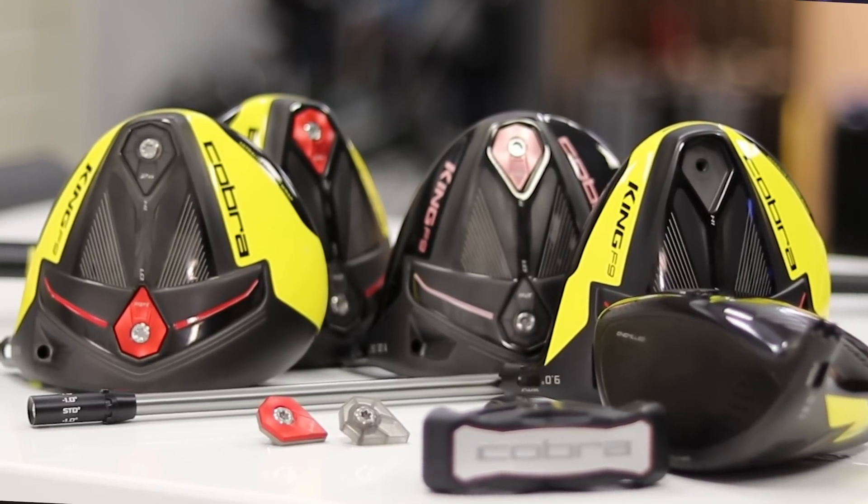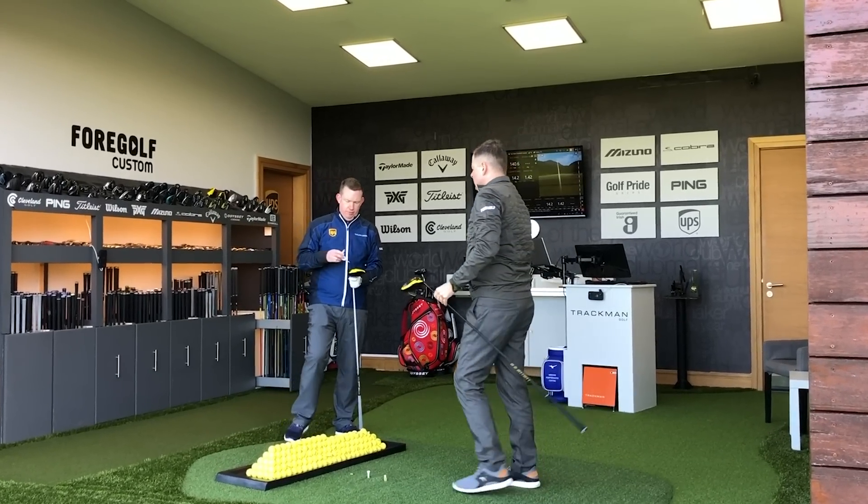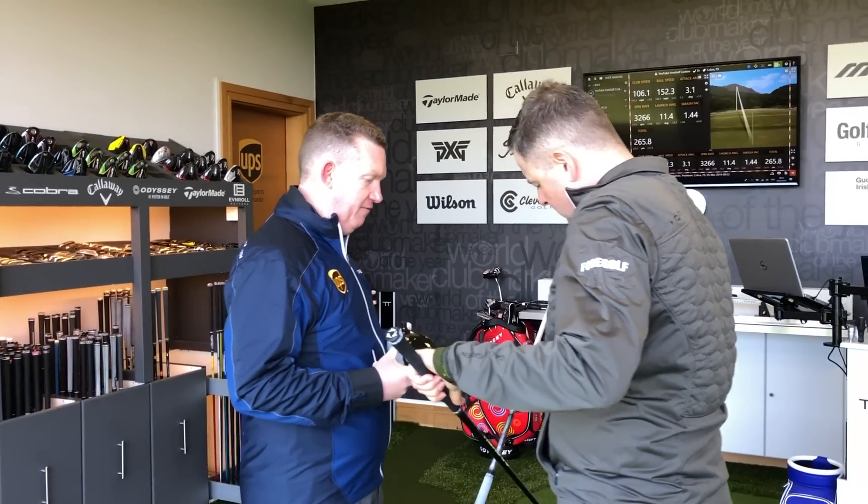It's fair to say that Cobra have jammed an awful lot of different technology into this new F9, and while the stability story from this product is one that you could probably plug and play straight off the shelf, I'm going to ask you to get this thing fitted. With the three different loft heads, the way the hosel works, the weight settings, and the different shaft options, this is a product you're going to want to get fitted for. Take your time, go and test the driver, but do get fitted for it so you can maximize the way that it launches with this new low-spin stability story.